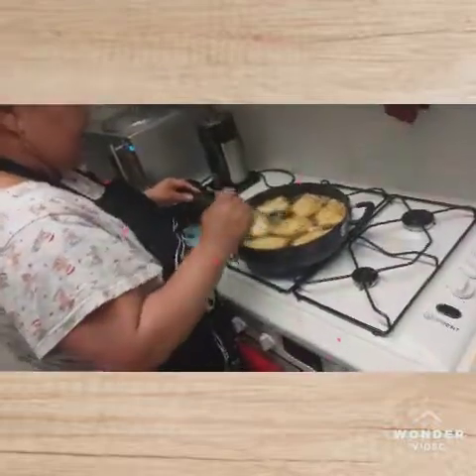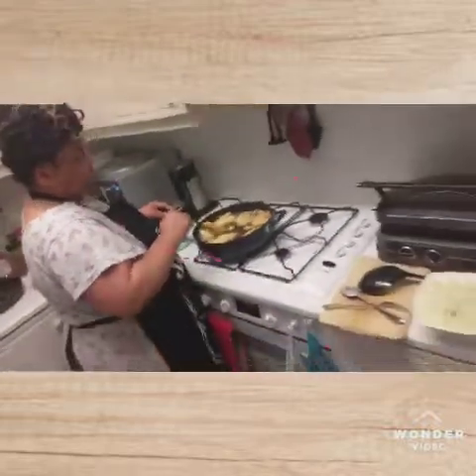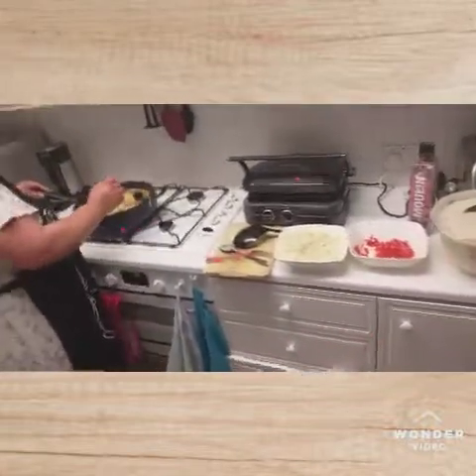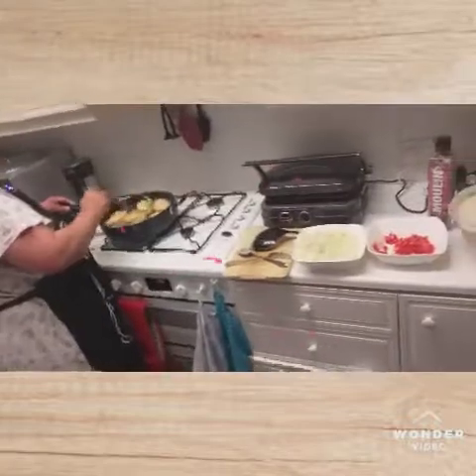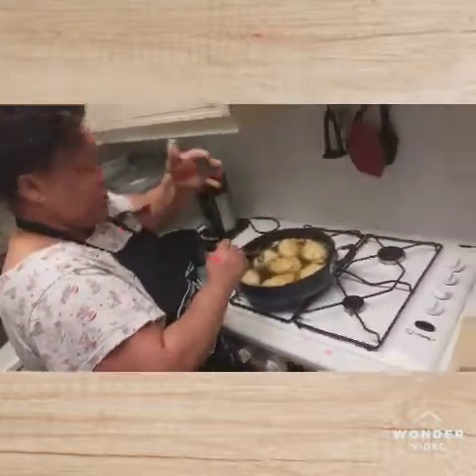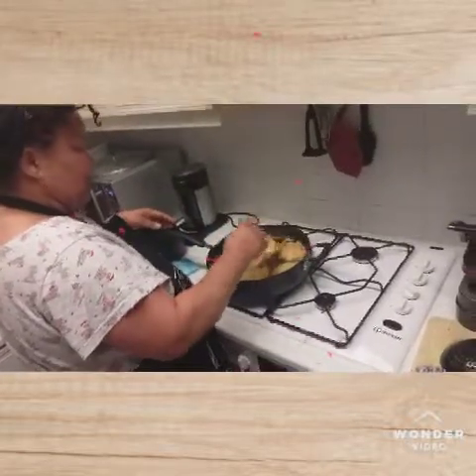How delicious is it! I can smell it — honestly, I'm sure some of you can smell it too; you can smell how delicious it's smelling already. It's still continuing, there's still loads to be done. That's just the first batch — for our Wahala.